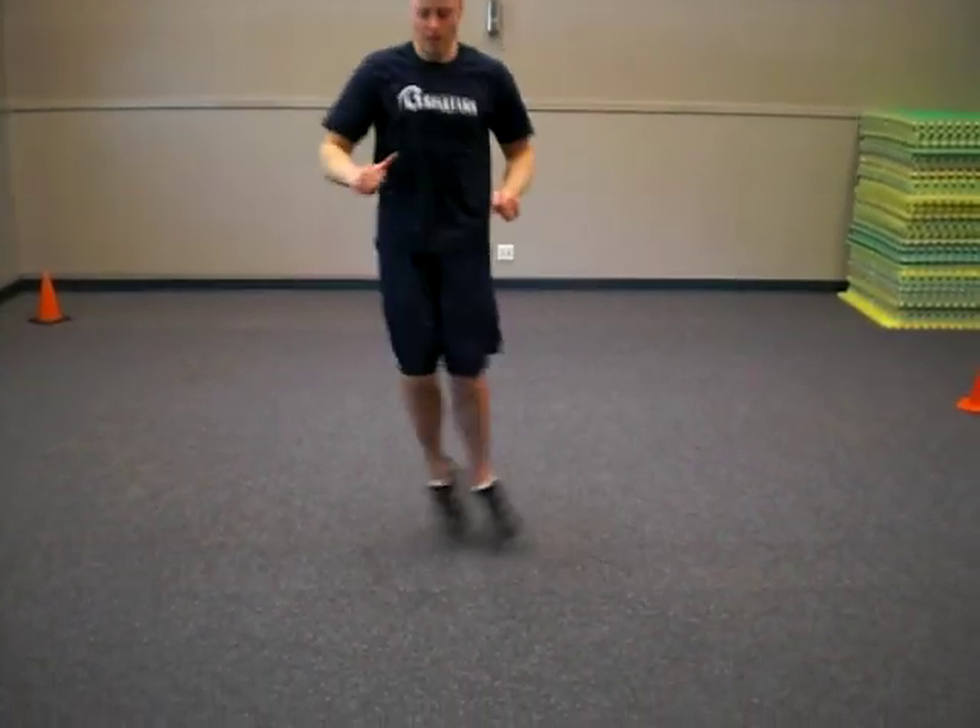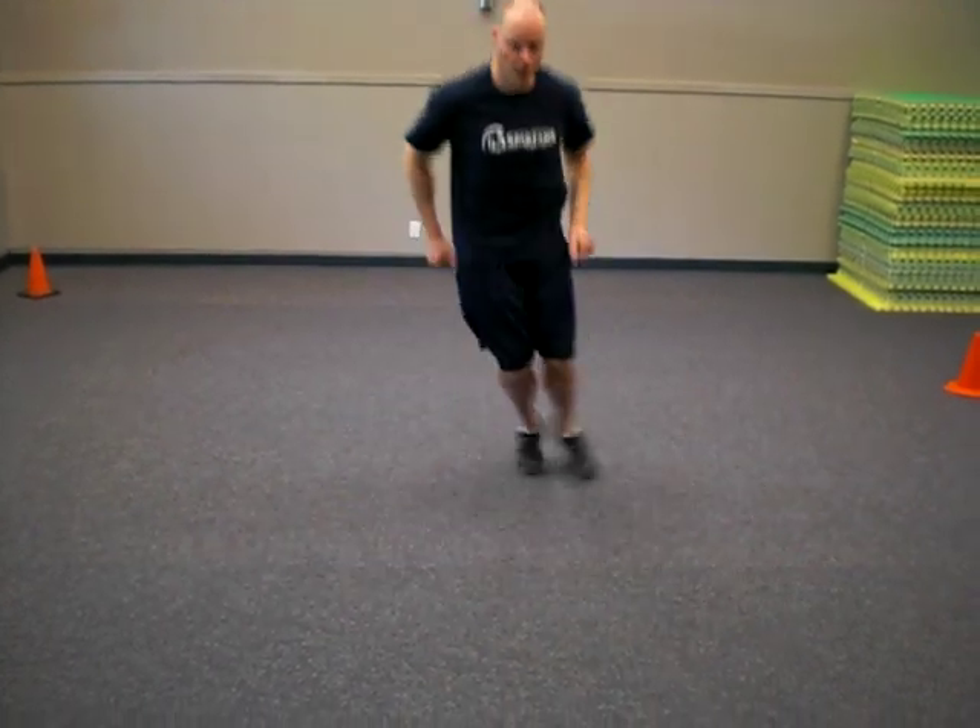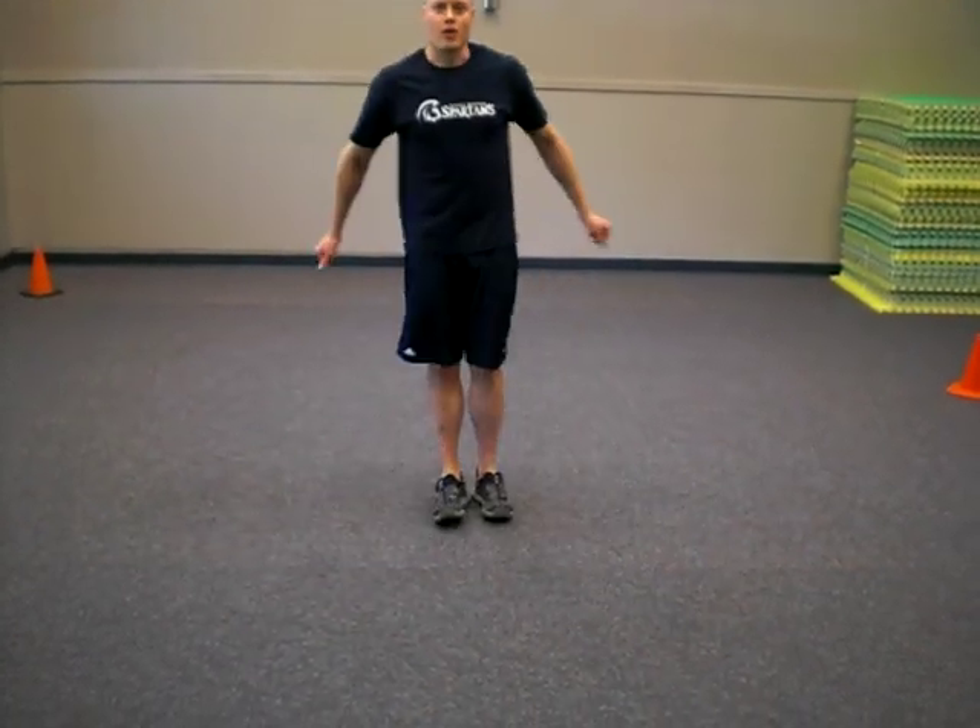Then we're going into a box jump at the corners. We're just coming forward, finding your center spot, getting to the corner and back to your center. That's your proprioception work.